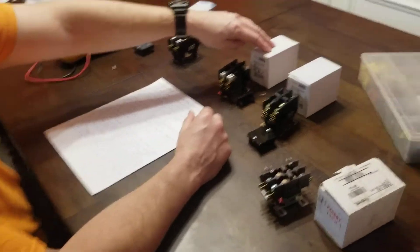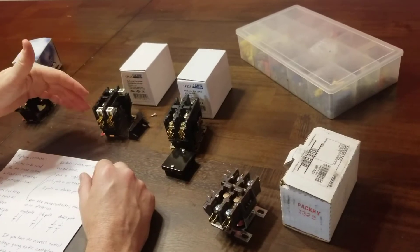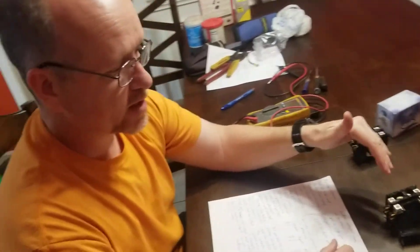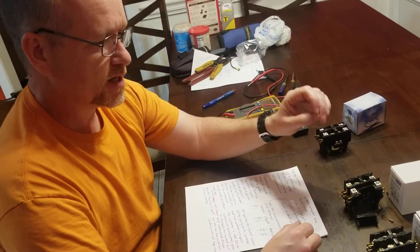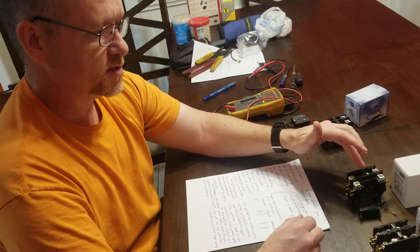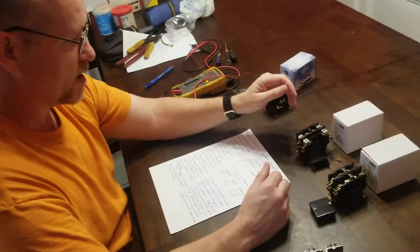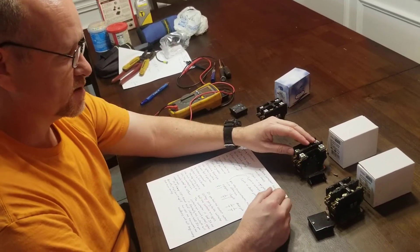Another thing is that when you have an amp rating — say a 40-amp contactor — the contacts are actually rated up to 125 percent of the rated capacity. But if you have a continual load that exceeds that 40 amps, it will eventually cause the contacts to overheat. That's why they're made at 125 percent of the rated capacity.